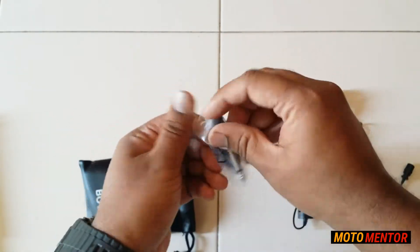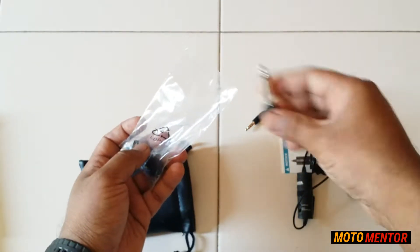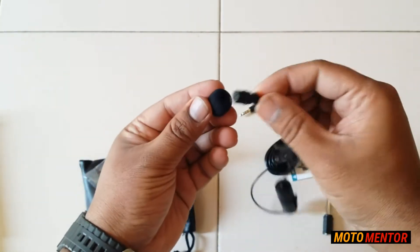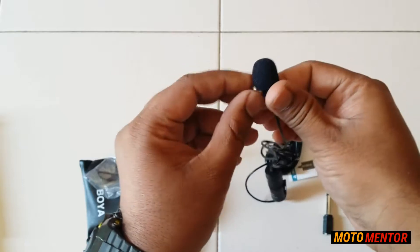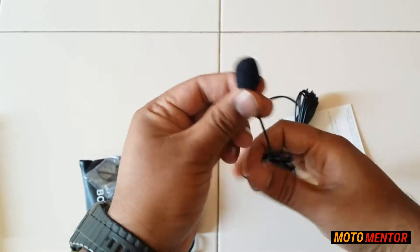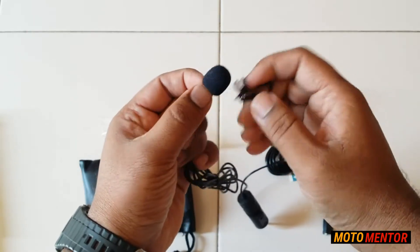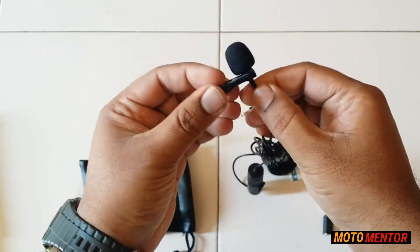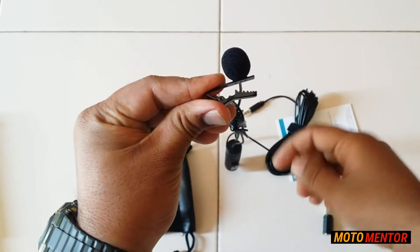You also get a big jack so that you can use this microphone directly with your music player. There's also this foam piece — it's a wind protector to reduce those distractions that come from wind. Let me go ahead and fix this. You also have a clip so you can place the microphone directly under your collar. This clip is made of metal and it's pretty high quality — I'm really impressed with that.